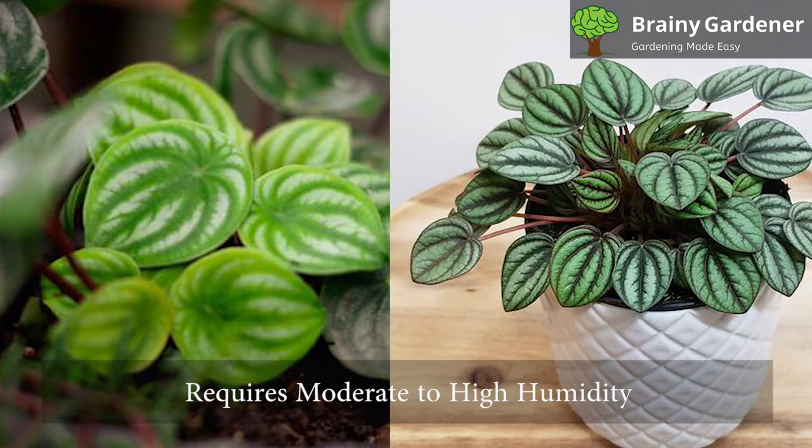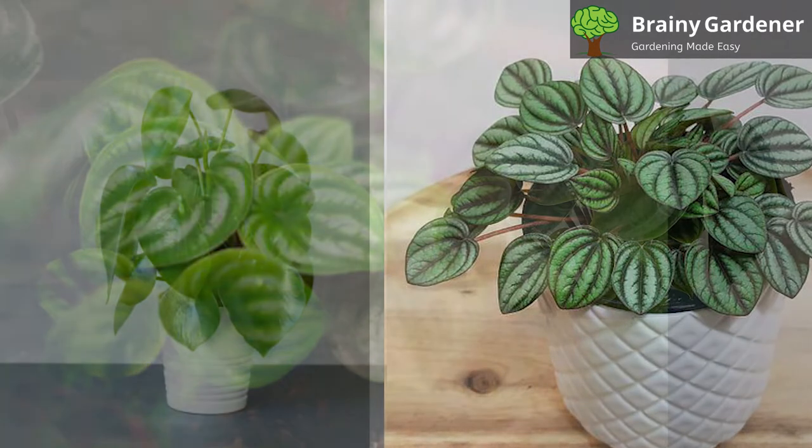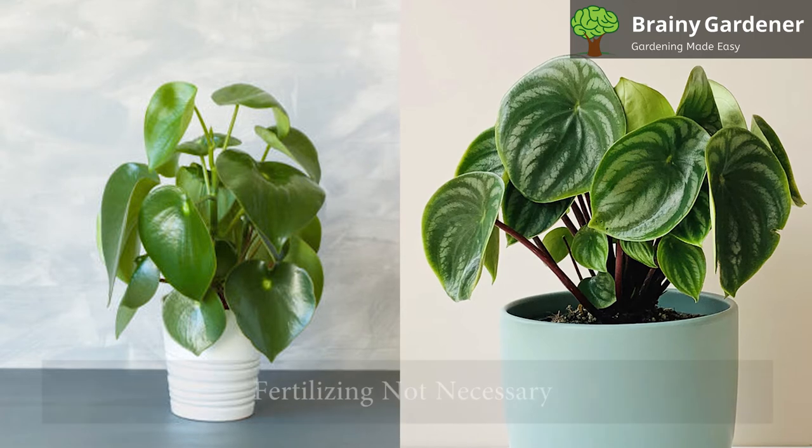This plant requires moderate to high humidity levels to thrive. The plant will not do well in dry conditions and can suffer from leaf drop, wilting, and even death if the humidity levels in its environment are too low.